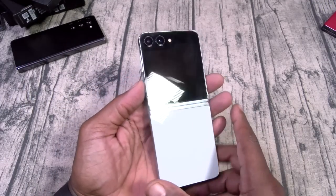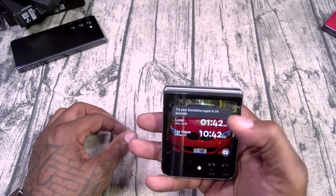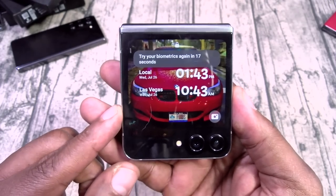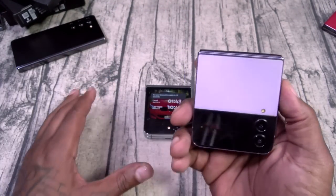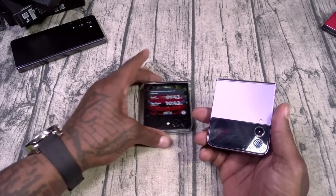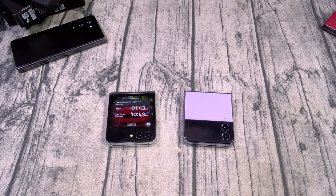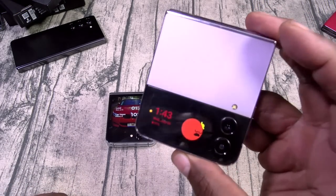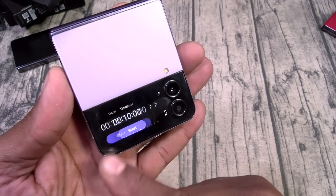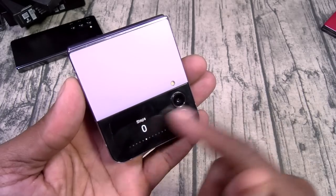Here's why: the outer display. Look at the size of this outer display. If you had the Z Flip 4 and you're seeing this outer display now, I know you're at home punching in the air. Look at the size difference. The Flip 4's outer display was basically a gimmick — kind of gimmicky and not very functional. But look at this outer display on the Flip 5. You've got a full-size outer display.